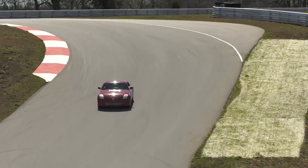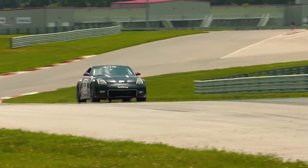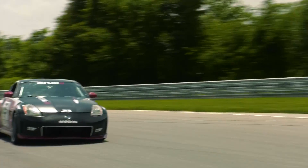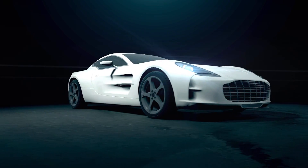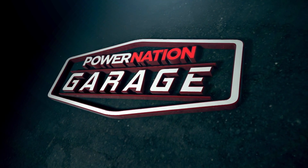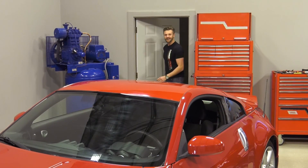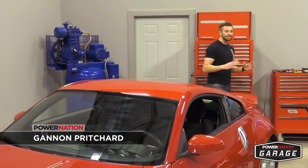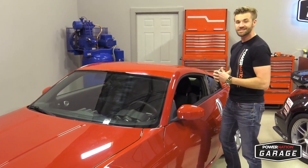Today we're kicking off a brand new project. We're taking a stock 2003 Nissan 350Z and turning it into a Spec-Z race car right here on Power Nation Garage. Hey, what's up guys, I'm Gannon Pritchard and it's time to start a brand new project here in the garage with this 2003 Nissan 350Z.